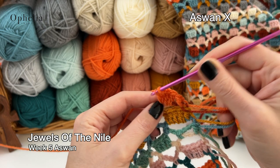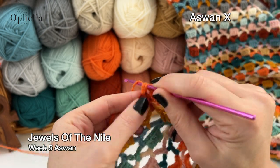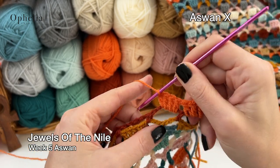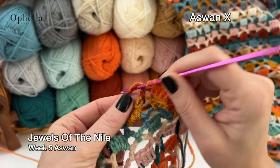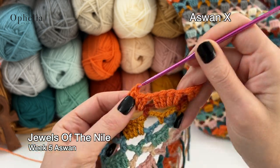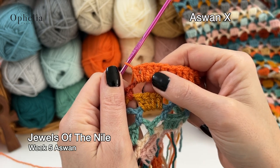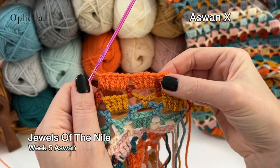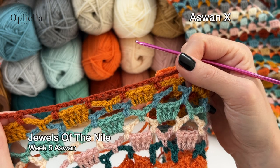Place four double crochets around the loop. You're going to do that eight times — so eight groups of four double crochets around your chain space. Once you have your eight, you're going to start doing five double crochets. Do five double crochets around the chain space for 26 times. Count them and maybe put a stitch marker so you know where to start counting — eight lots of four, then 26 lots of five.